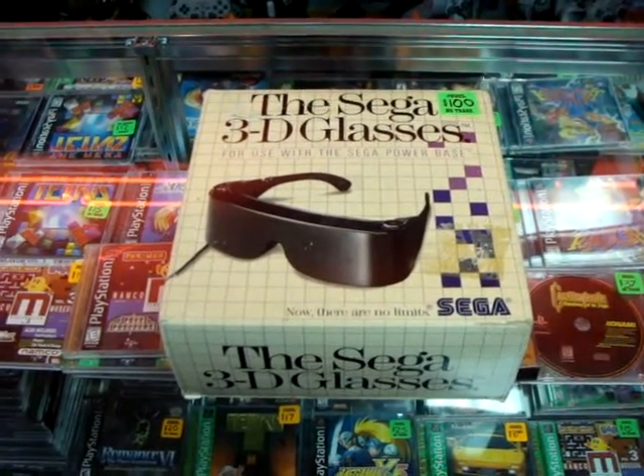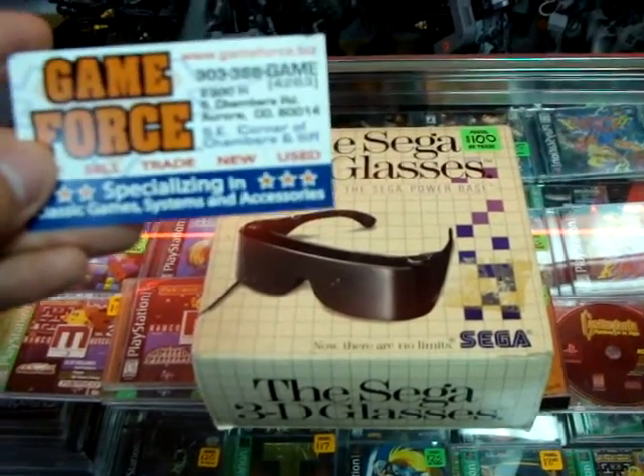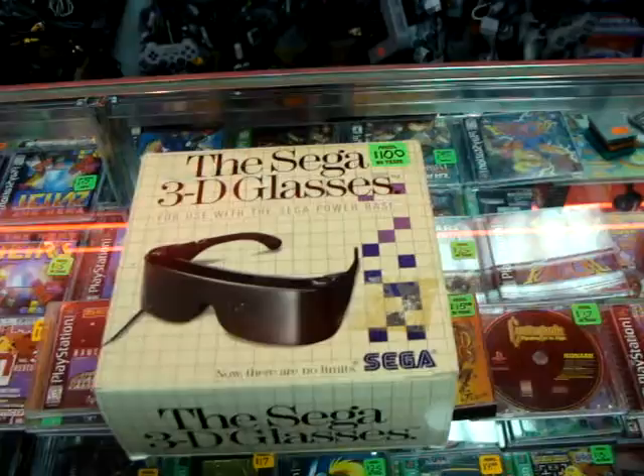Hello, here we are at Game Force. Game Force is out on South Chambers Road in Aurora, Colorado. They have a GameForce.biz website — that's GameForce, G-A-M-E-F-O-R-C-E dot biz.